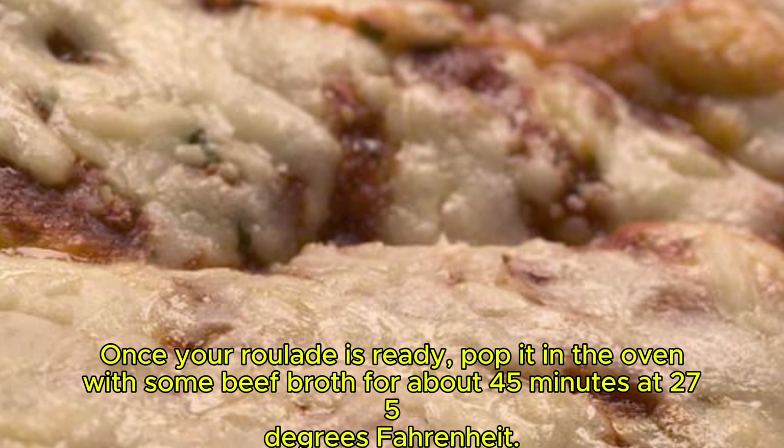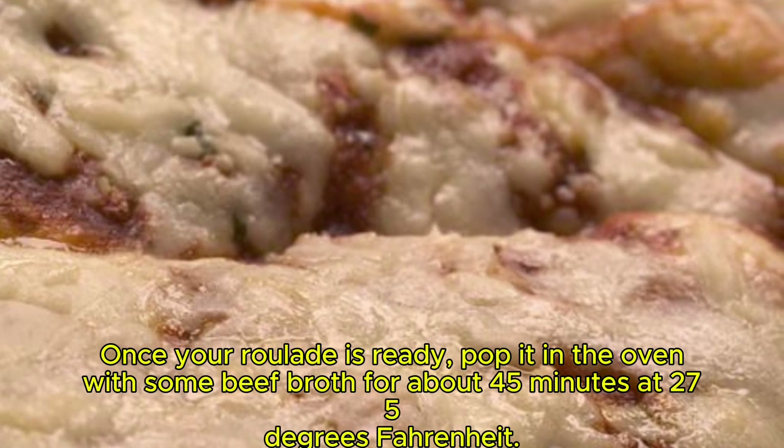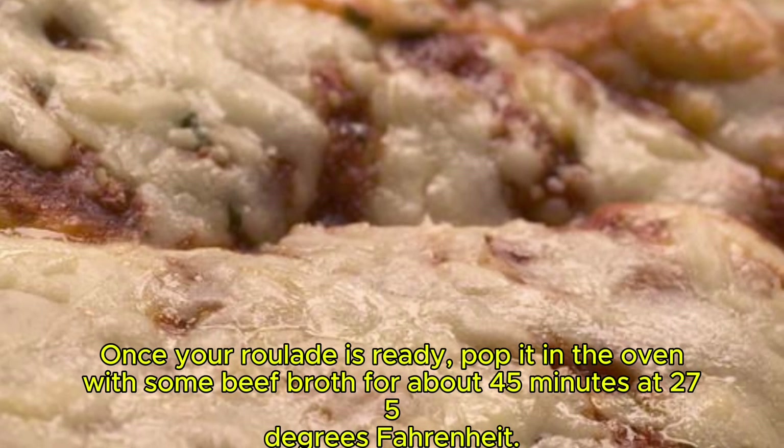Once your roulade is ready, pop it in the oven with some beef broth for about 45 minutes at 275 degrees Fahrenheit.